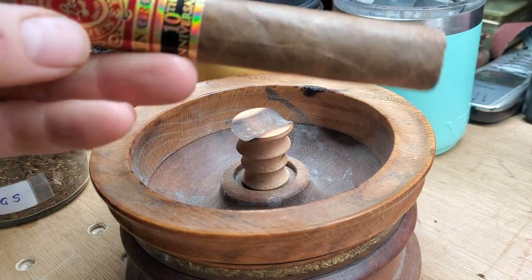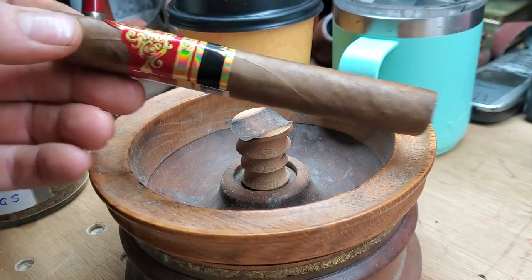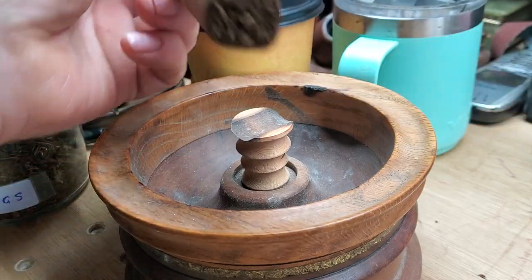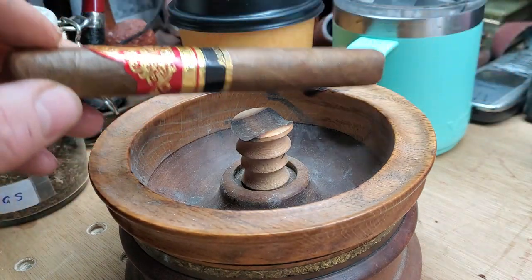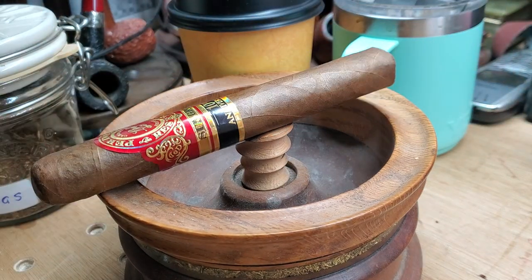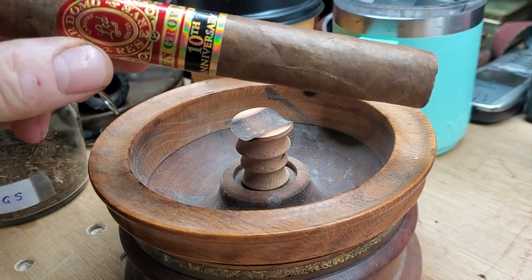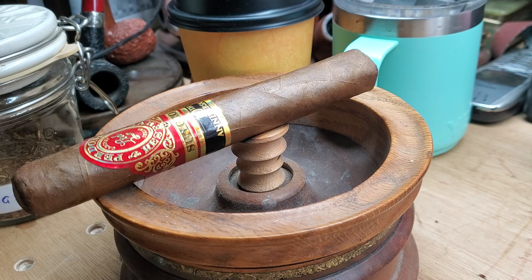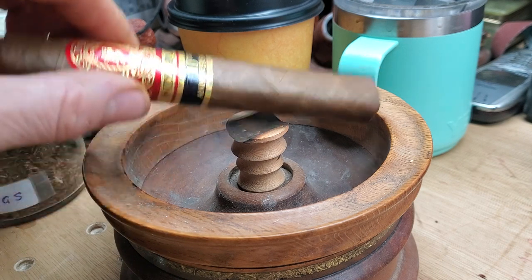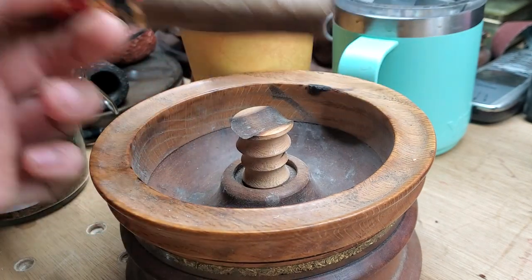But quite a glitzy band on there. A nice size — it's got a kind of soft box press, it's almost like an oval shape rather than round. Color-wise, it's like a mid-brown. I've just been looking at the sizes and I think this is the Epicure, which is a six inch by 54 ring gauge, so really quite a big cigar. I'm not even sure I'm going to have enough time to finish it this afternoon. We shall see.